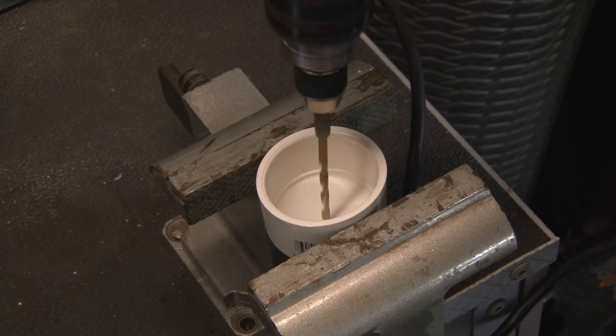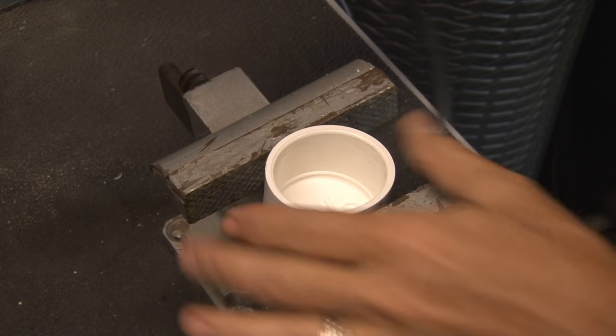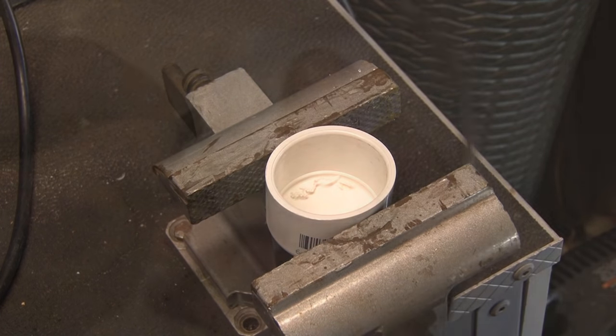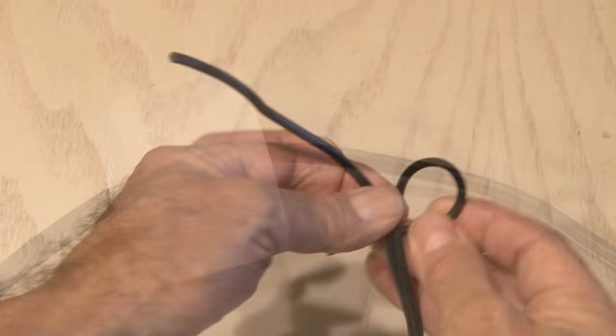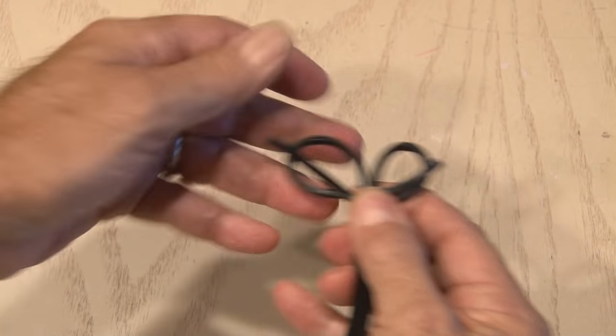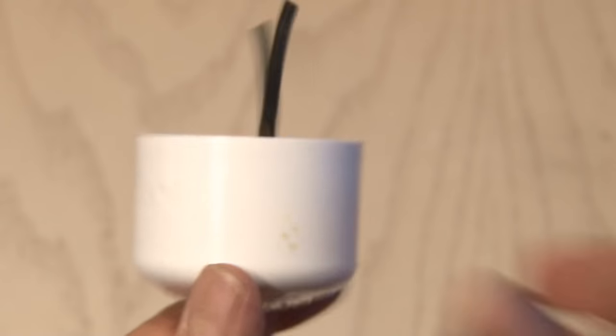The second cap needs to have a hole drilled through it that we'll feed our extension cord through. Taking a starter bit, I ran a hole through the center of this cap, and then a slightly larger bit through the hole once again. Now we'll feed our long extension cord through the outside of this cap. To prevent any chance of this cord pulling through, I'm going to tie an electrician's knot in the end — now there's no way this cord will ever pull through that hole.